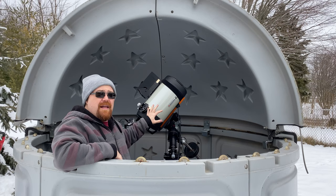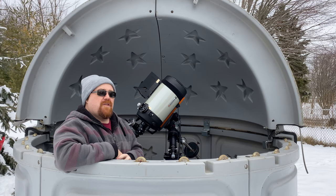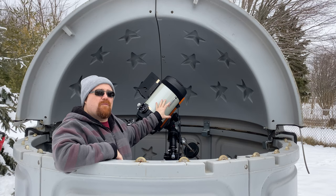I have the Edge HD - this is the eight inch version - set up for tonight's imaging session where I'm hoping to finish the mosaic I've been working on of the Orion Nebula. It's a good telescope to have out because I would say eight inches like this is probably the sweet spot for what this observatory is made for.